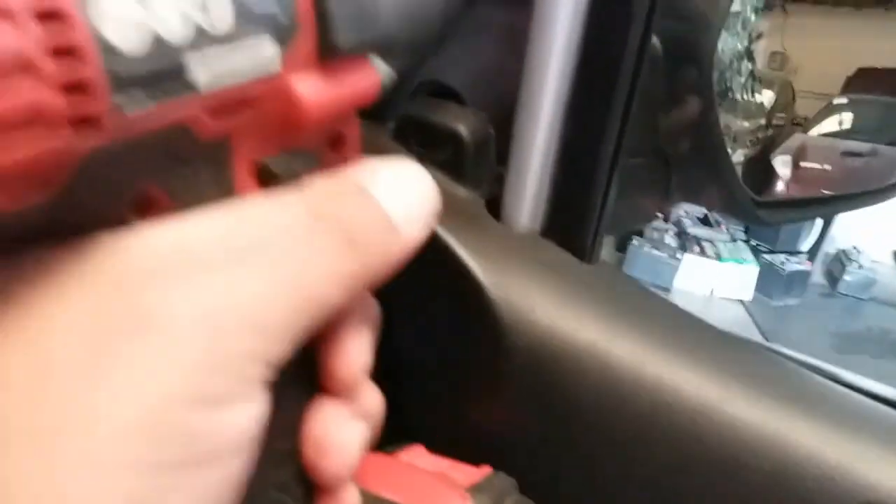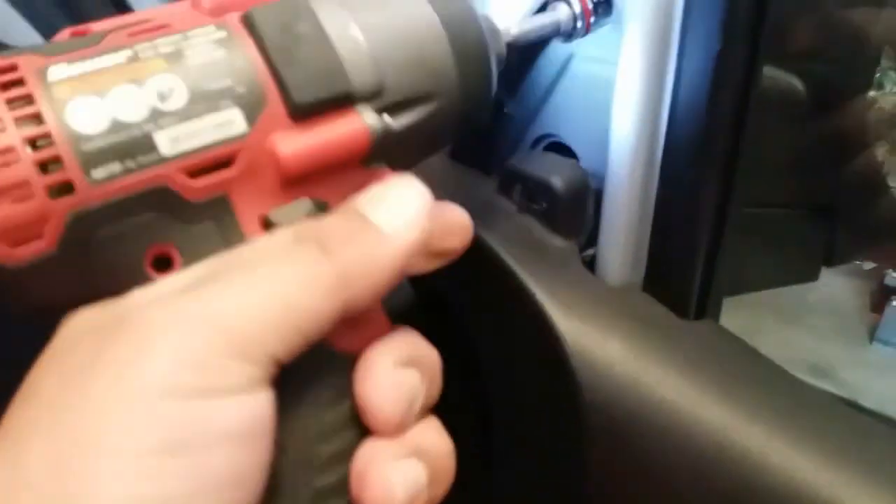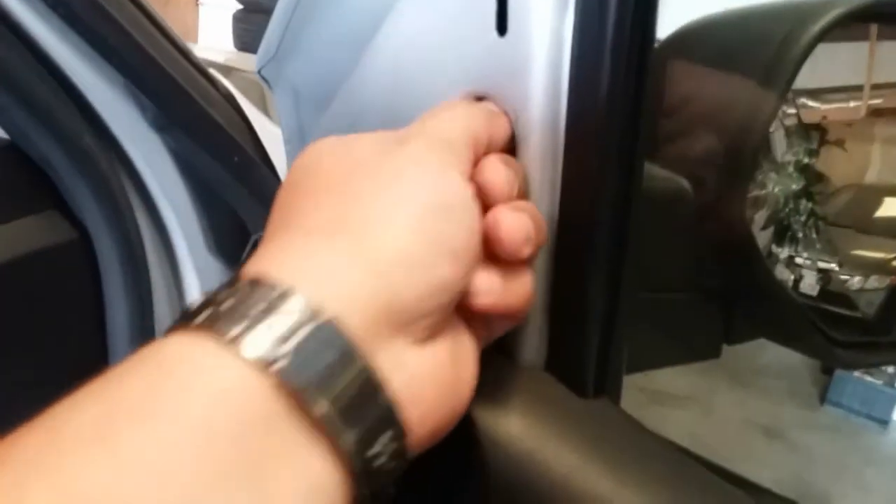It looks like we might have to remove the door panel to access this. Or you could grab a wrench and wrench these out. I'm going to go ahead and try to wrench those out with the 10 millimeter socket. Hopefully we can do this with a wrench — otherwise we'll have to remove the door.